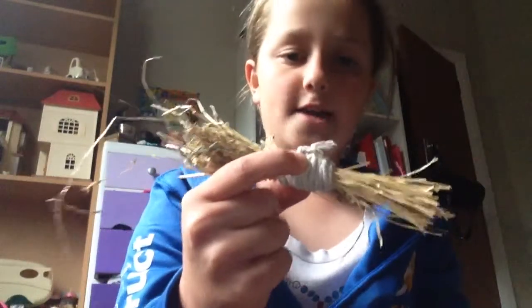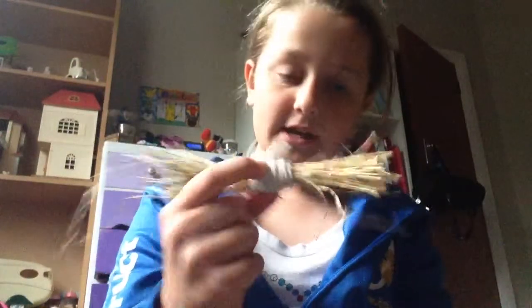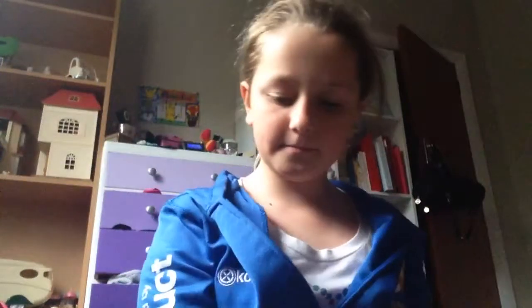Hi everyone, this is 3.0 Rabbits and today I'm going to be showing you how to make this DIY hay toy. My rabbits love it! What you're going to need is some hay, some scissors, and some bunny-safe twine.